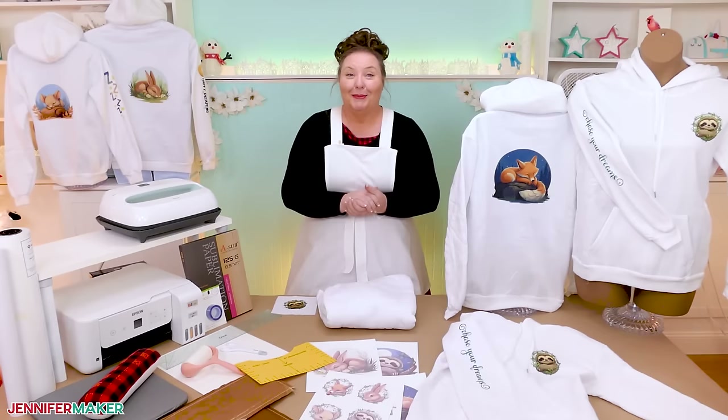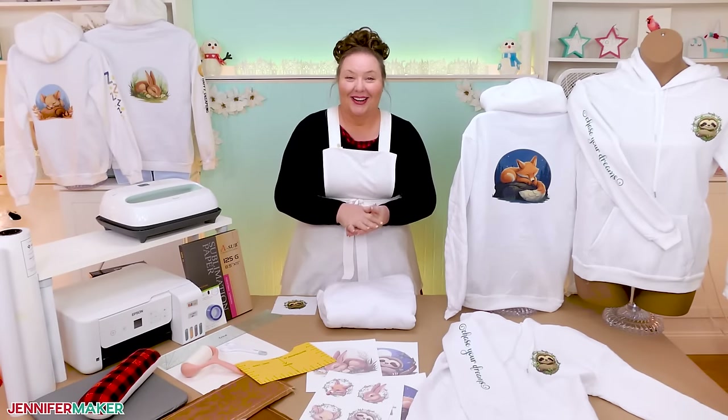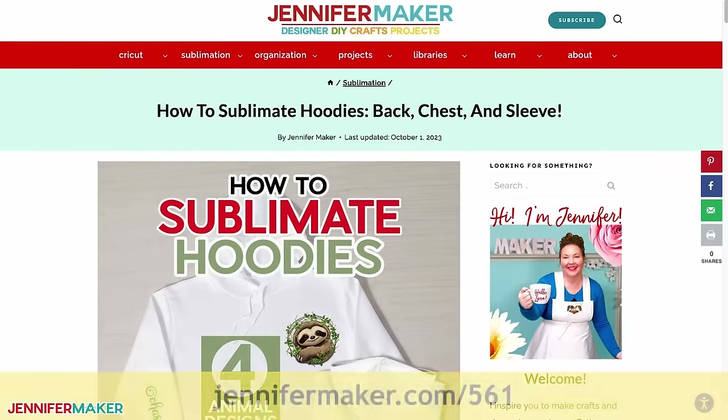Are you ready to sublimate some hoodies? Step one: get my free sublimation hoodie designs. First, download my designs at jennifermaker.com/561. You can either download right from that link by saving the project, or download from my entire free design collection.